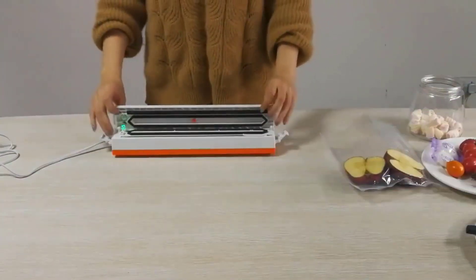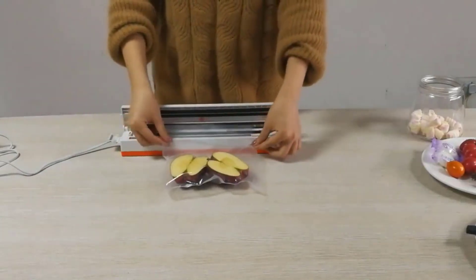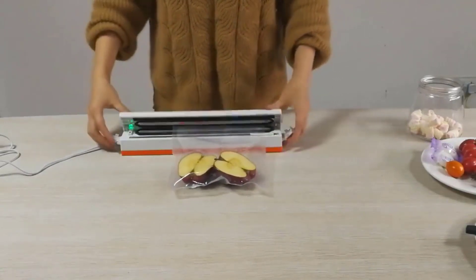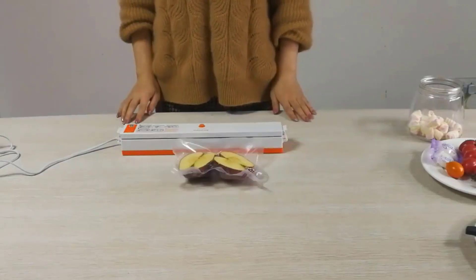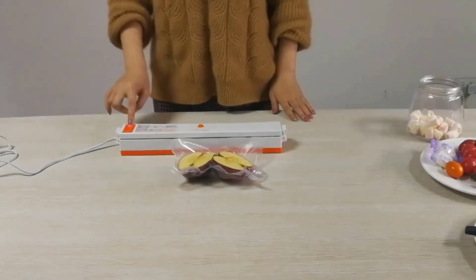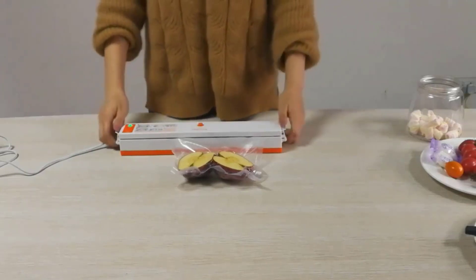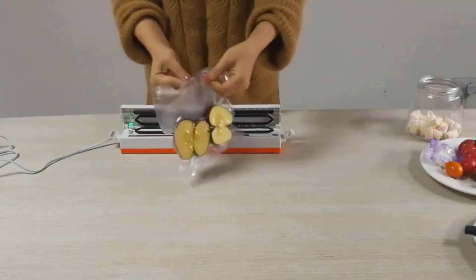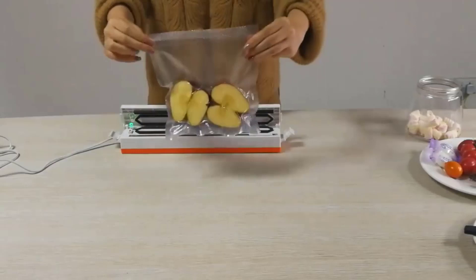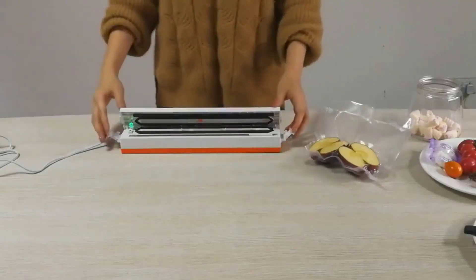Number 3. The Sanku Electric Vacuum Sealer Packaging Machine is a food saver appliance designed for home kitchens. It removes air from food bags before sealing them, which helps to extend the shelf life of food by preventing spoilage caused by air exposure. The machine comes with 15 food saver bags. Key features include a sealing length of 30 cm, 15 vacuum bags included, and an electric power source.